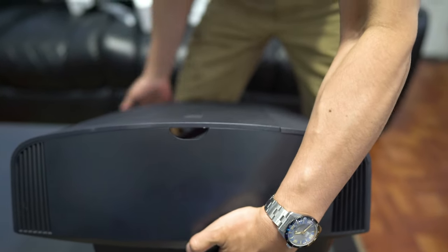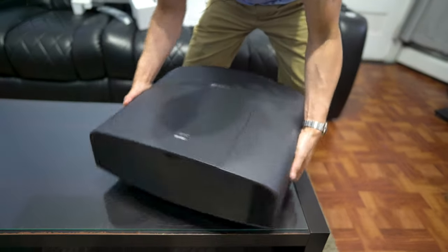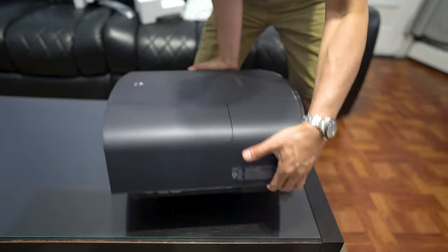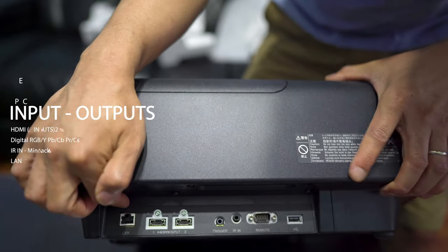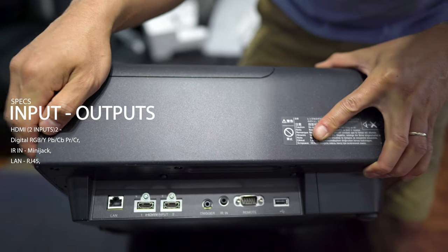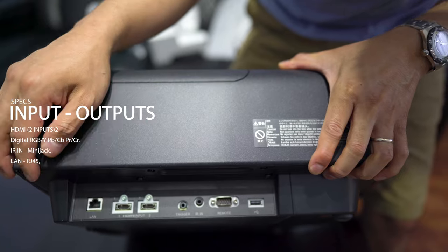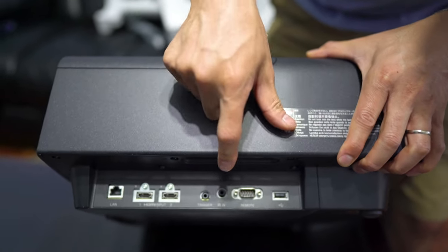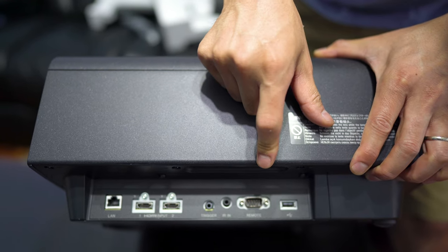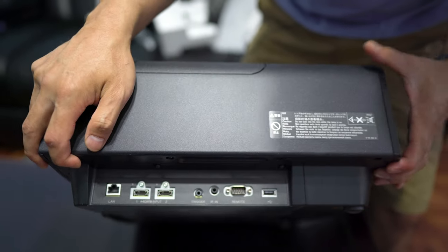That's the rear IR sensor. And on the side is your I/O — your ins and outs. We have your LAN input, two HDMI ports that both support 18 gigabits per second, HDMI 2.0, HDCP 2.2. You've got your trigger, your IR input, your RS-232, and your USB input as well.